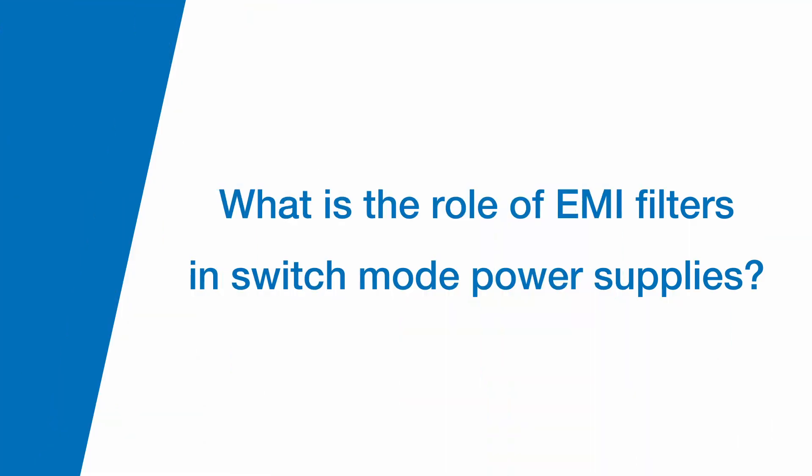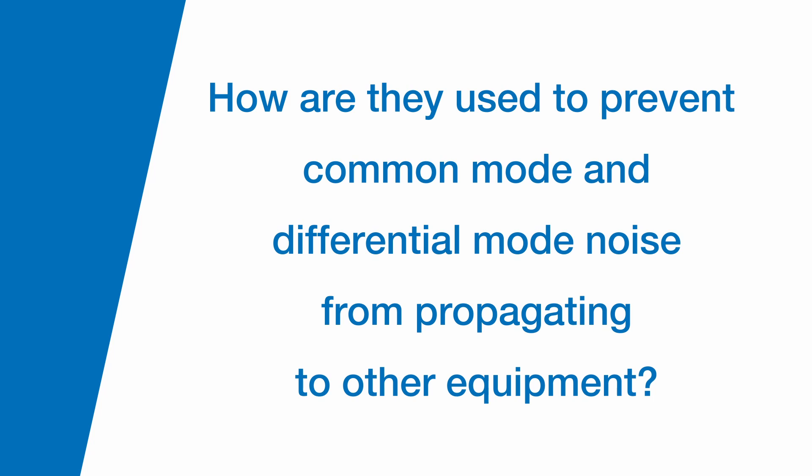Can you briefly explain the role of EMI filters in switch mode power supplies and how they're used to prevent common mode and differential mode noise from propagating to other equipment? So inside of a switch mode power supply, making those switching occurrences creates noise in the system. What we want to do, at common mode or differential mode, is divert a pathway to allow that energy to dissipate and allow that noise to exit the system without interfering with any of the other equipment.